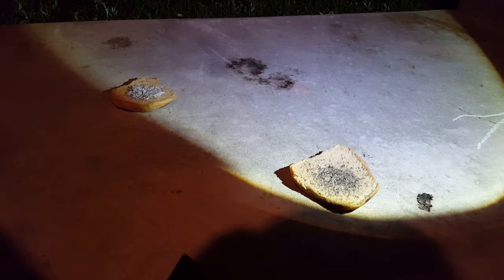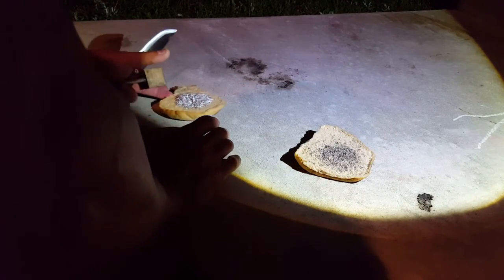Hey everybody, welcome back to Alpha Blade Reviews. Right now I'm going to do a comparison.